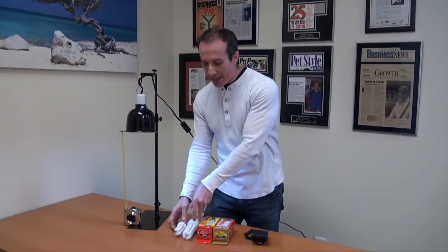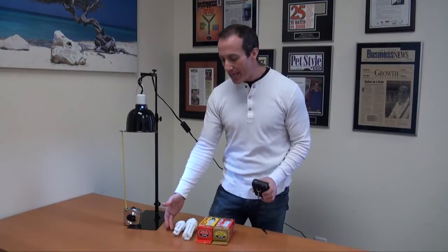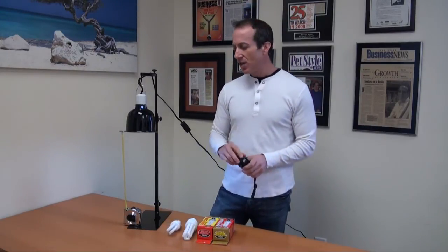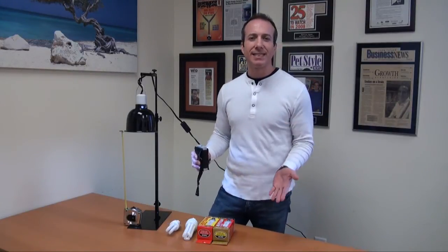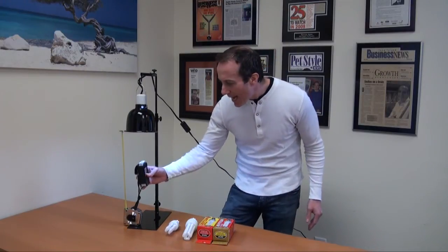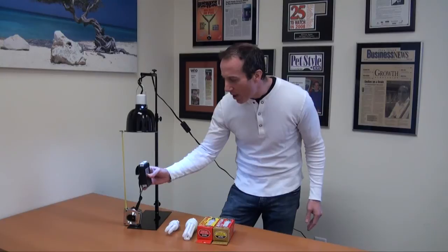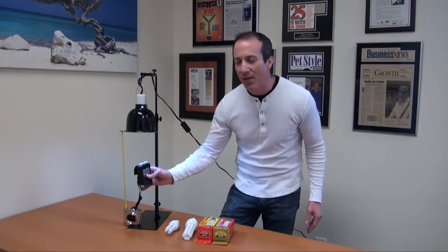I wanted to do a quick test of the UV output for the mini to see if it's enough for something like a bearded dragon. We want to see at least 25 microwatts at around 6 to 8 inches. At 6 inches, this bulb is giving a UVB reading of around 35 microwatts, which is okay for me.